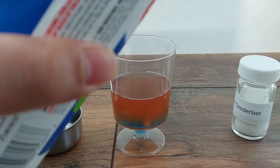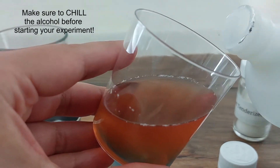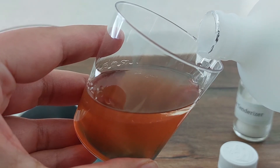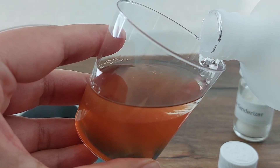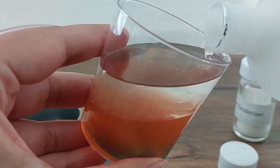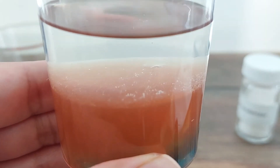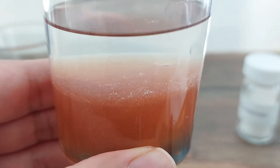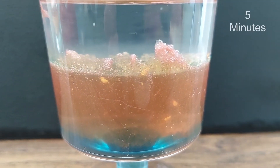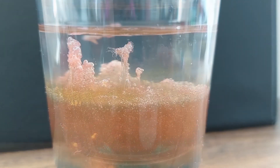The last step is to precipitate the DNA by carefully pouring cold 99% rubbing alcohol down the side of the container so that it forms a layer on top of the extraction mixture. You should keep adding alcohol until you have roughly equal amounts of alcohol and extraction mixture. You should be able to see the DNA precipitating at the interface between the layers almost immediately. If left undisturbed for 10 to 20 minutes, the DNA strands should become more visible in the alcohol layer.